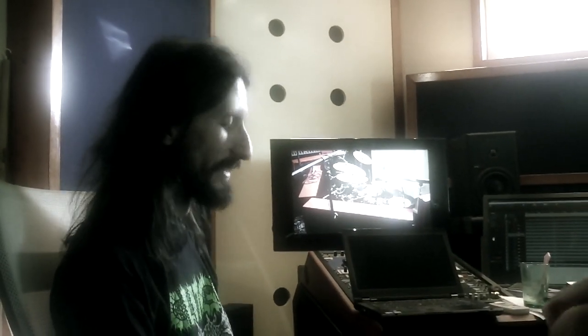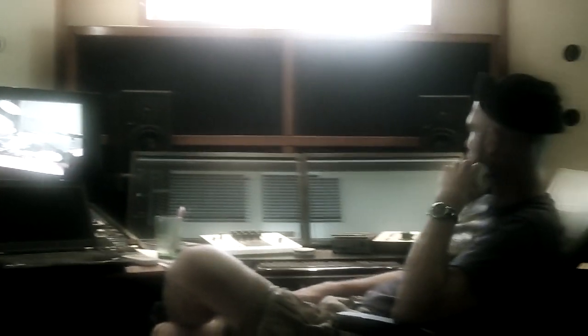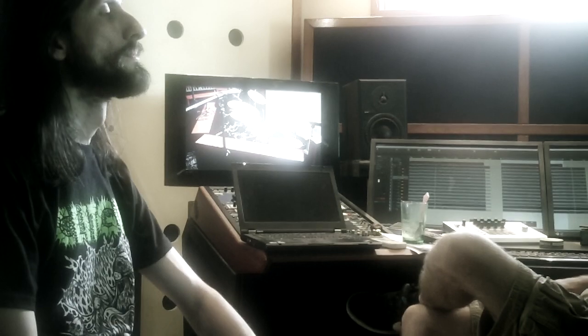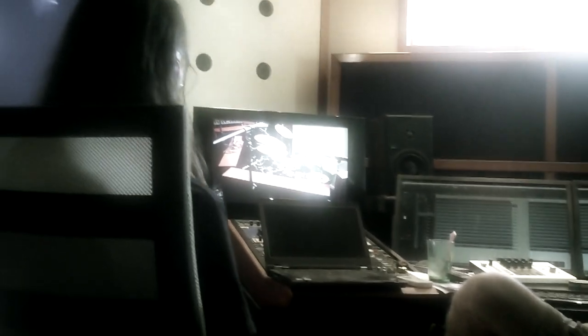I think this snare kind of naturally has it already. It sounds very snarey. It just has a natural cool EQ or something, and that's why it's also used very often, even deep or highly tuned, because it just works. It's really nice.